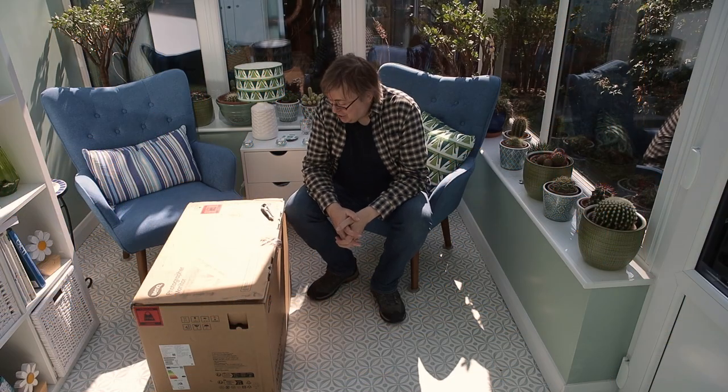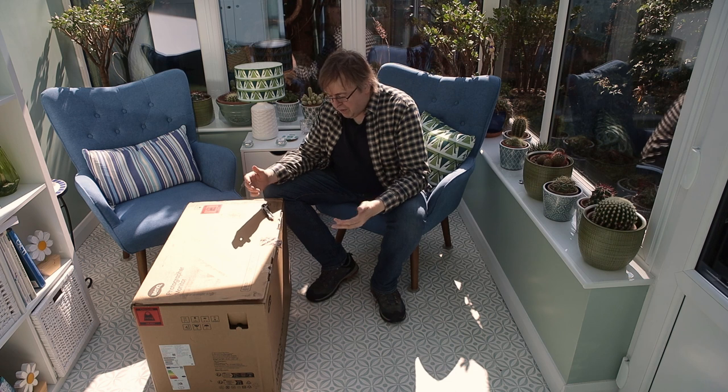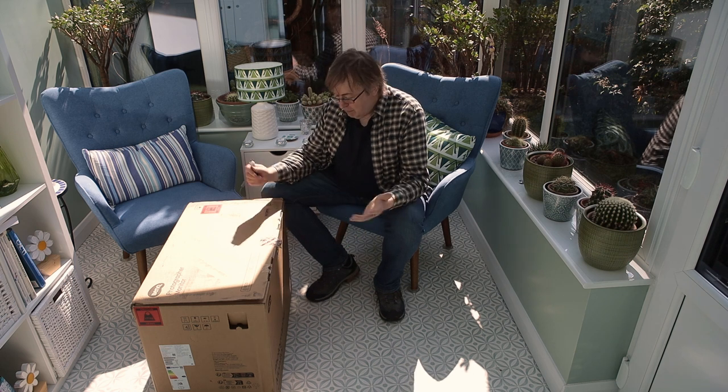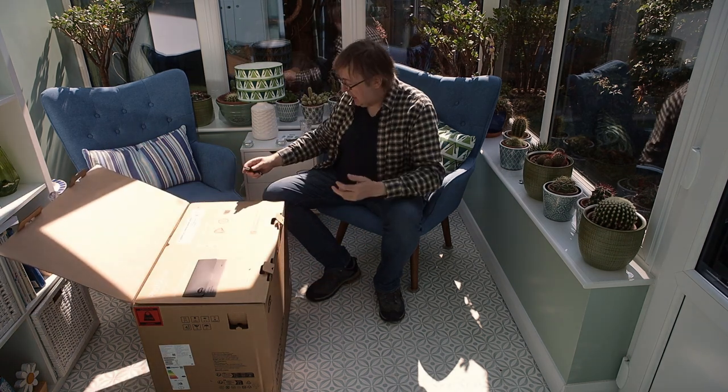Hi, my name is Keith Cooper of Northlight Images, and I have a new professional-grade monitor to have a look at. I've used BenQ monitors for quite a few years, and just recently they contacted me and said would I like to have a look at the new version of the one I've used — I've had it about 7 or 8 years — which is the 2700, 27-inch monitor. This one is the SW272U, and they tell me it's their best photography-oriented monitor yet. I'm going to have a look at it, and I thought I'll open it up and do the classic unboxing.